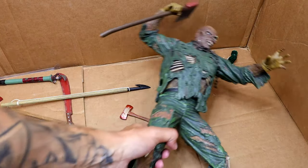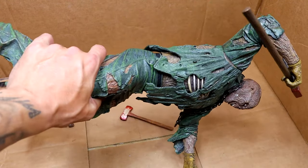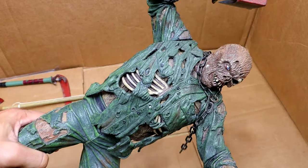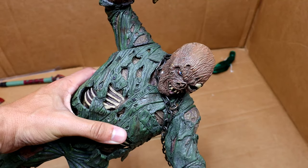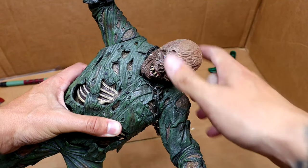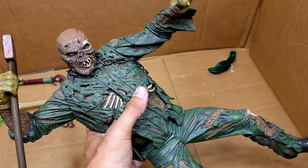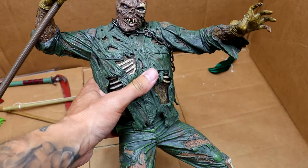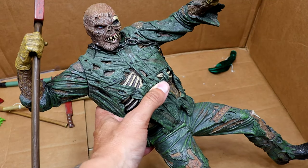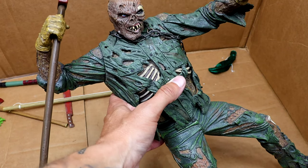And then the last figure we have is this giant Part 7 Jason, which is essentially the Part 7 just in a giant statue. That's me holding his leg. You can see all the different details — it's such a cool piece but very limited. It's the same exact one as the smaller version, just gigantic. My brother has so many different versions of this figure, so we put all the versions in the box to see all the different ones.